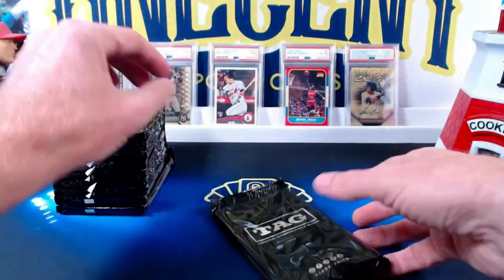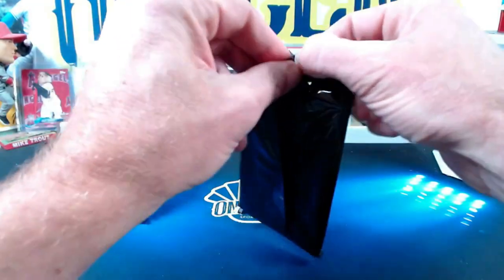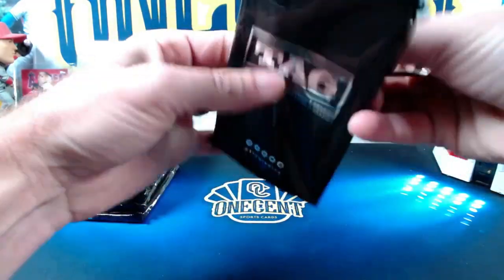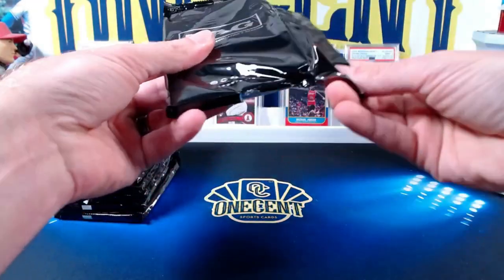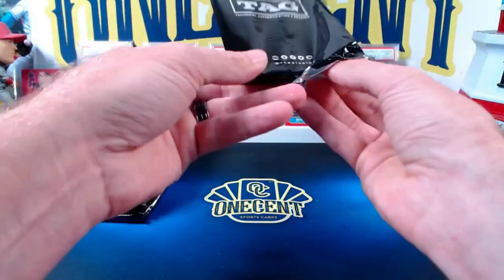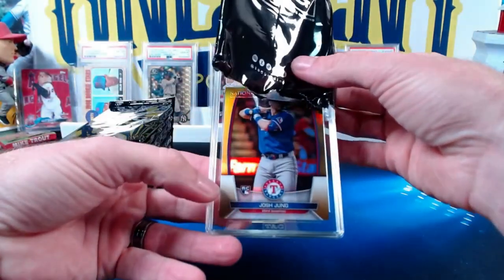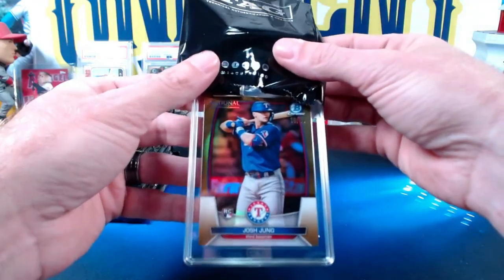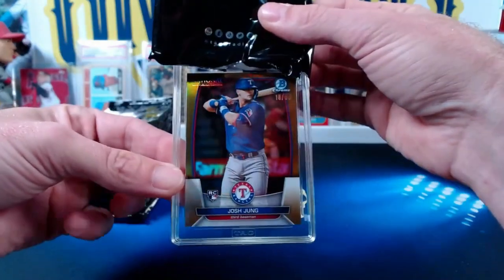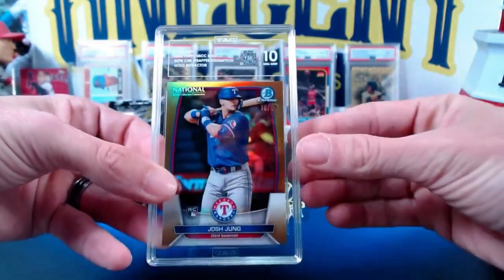You could have a big chase card in there — be kind of fun to do. I think the way you actually want to open these is from the bottom if you're going to be doing a reveal. This first card is going to be a Josh Young — a 2023 National Josh Young, actually numbered 18 out of 50, a gold parallel. This one came in at a beautiful 10.